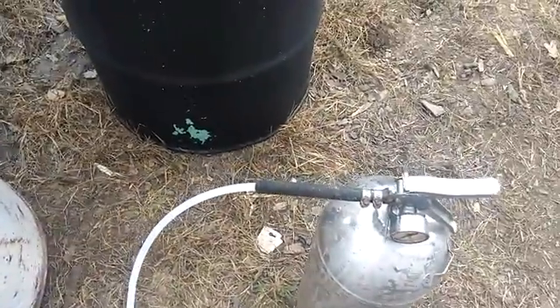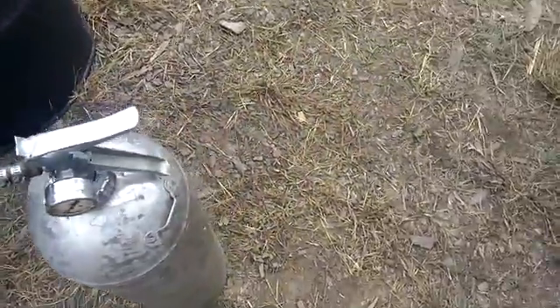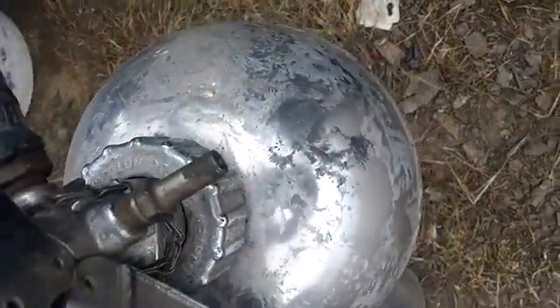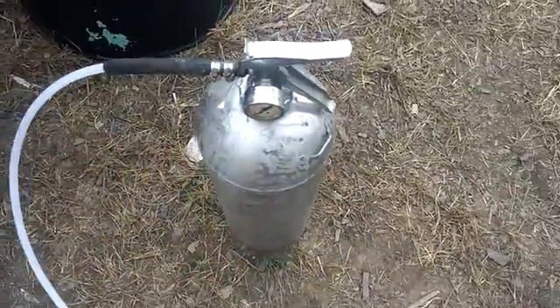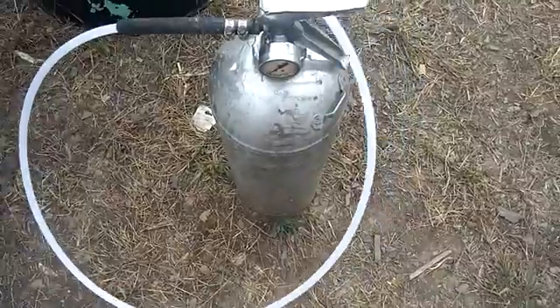I put the other end of the tube — I disconnected it out of the blue fitting there — put it in there with a hose clamp. It's got a Schrader valve for pumping it up. This is a water fire extinguisher. Big hole in there. You can pour your soap and water solution in for foam.